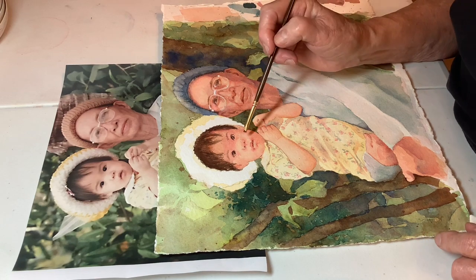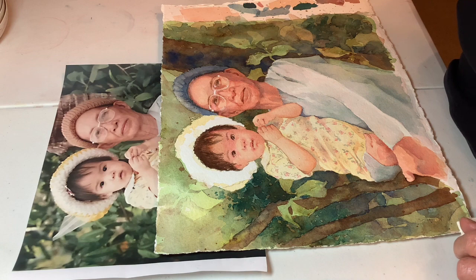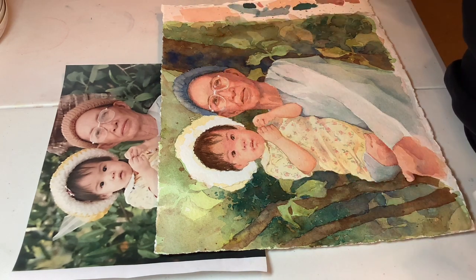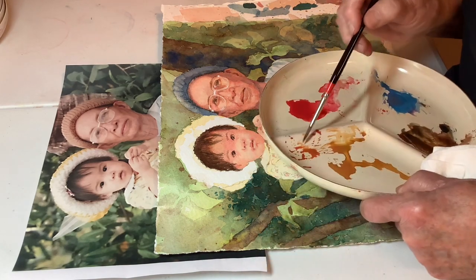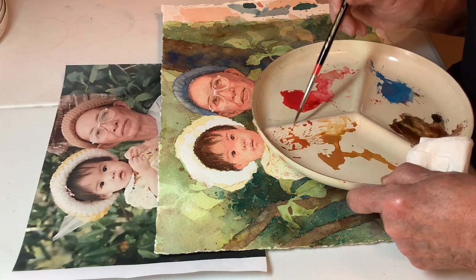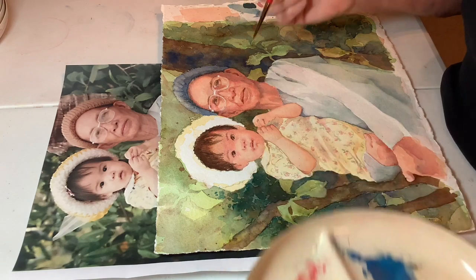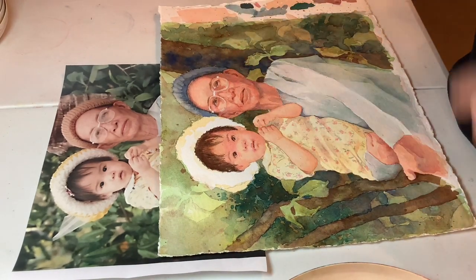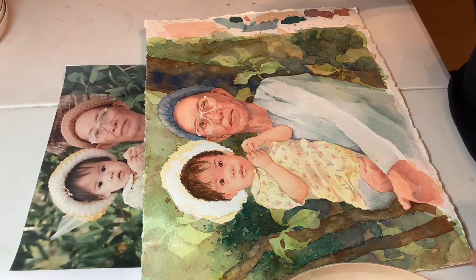I want to bring in some shape that comes further down from the line into the nose, because these are teeny areas. So let's take some of this stuff again — that's the yellow ochre and the coral. That needs to dry first. Let's go back over here and take care of Grandmother's neck.